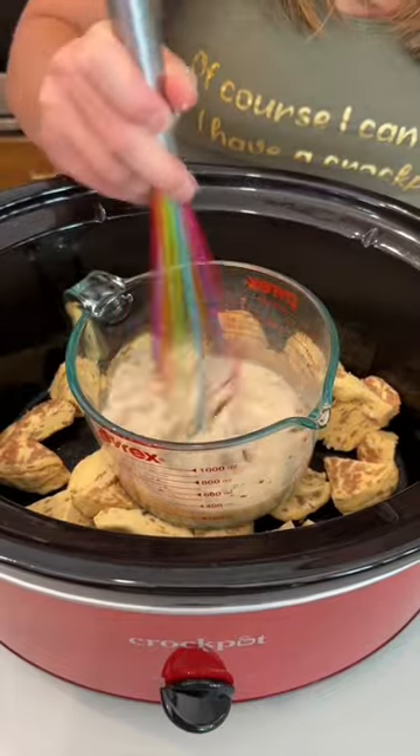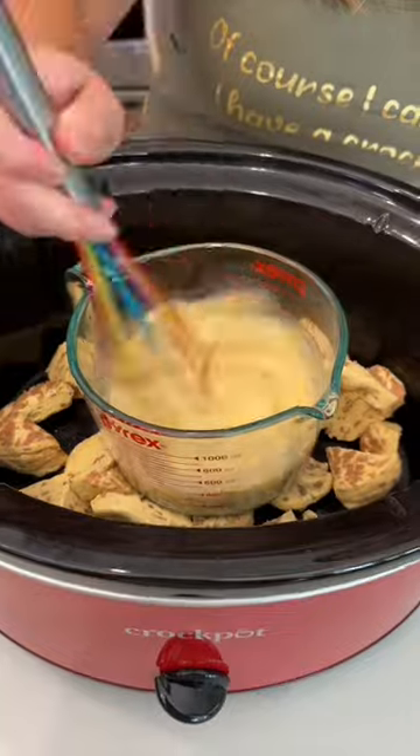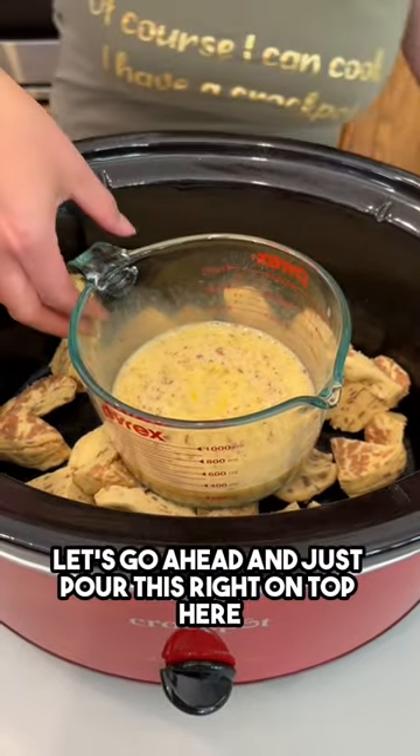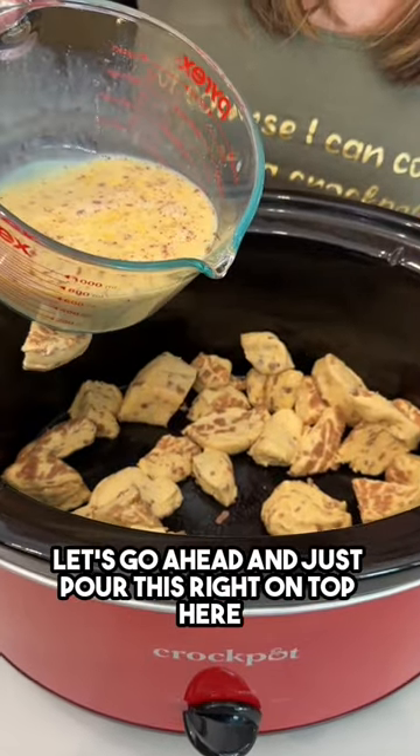I'm going to go ahead and whisk this all together to create a beautiful creamy egg milk mixture. That's all whisked together.